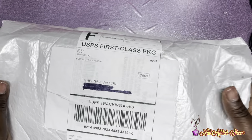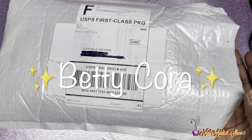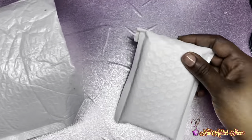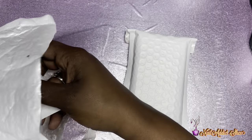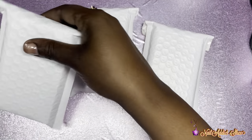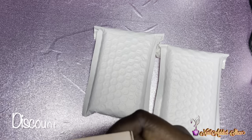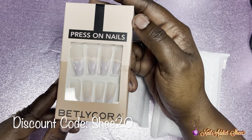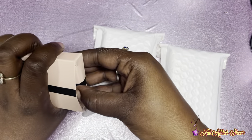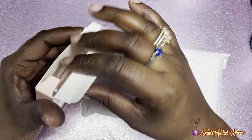A company by the name of Betty Cora reached out and asked if I would try some of their products, and of course I said yes. This is a press-on nail company that sells pre-decorated press-on nails. I have everything linked down below, and I also have a discount code for you all. They have quality products with endless nail styles from short to long to stiletto and everything.